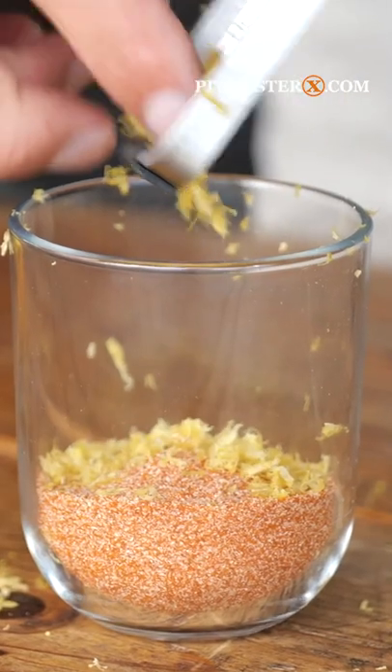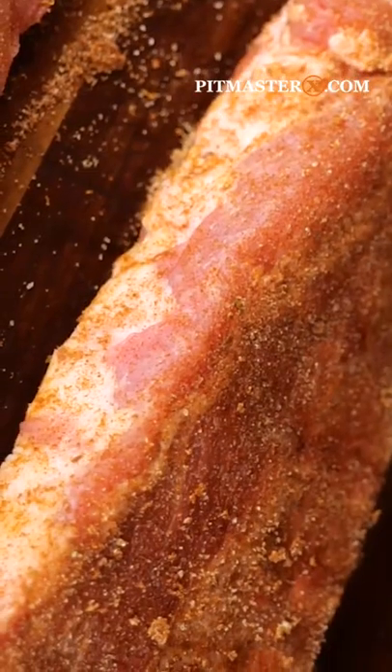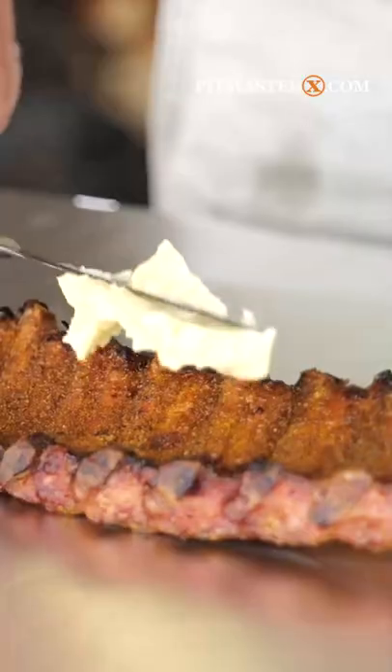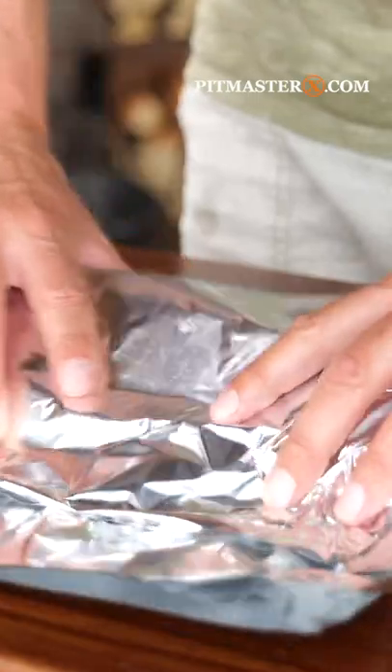Add a little bit of lemon zest and a teaspoon of thyme, sprinkle it onto your ribs and smoke them on your Bernhard Flint smoker. Once they start looking real good, it's time to make a barbecue sauce and then put some butter and that barbecue sauce on top of your ribs while you wrap them up.